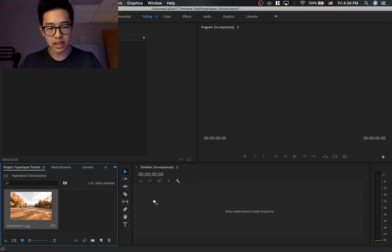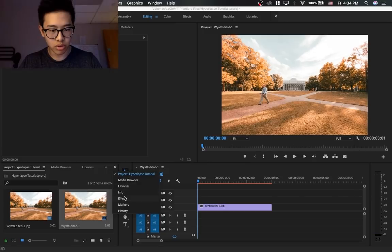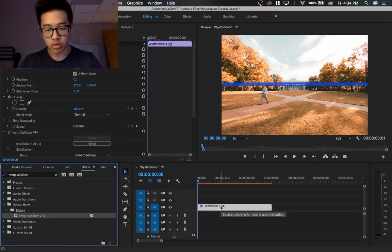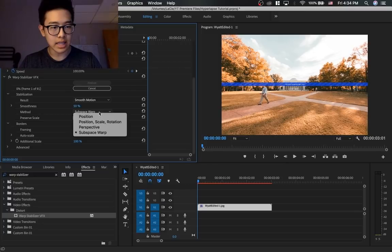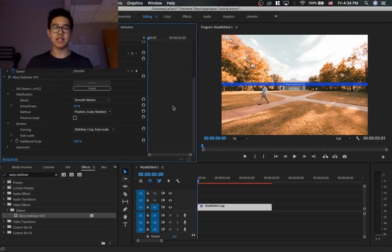Once it's imported, click and drag it into your timeline. The next step is to go to your Effects and type in Warp Stabilizer — then drag and drop it onto the actual file. While it's analyzing, we're going to make a few adjustments. Make sure the method is set to Position, Scale, and Rotation. You can mess around with the smoothness, but I like to keep it around 20 to 30. Each time you adjust it, you're going to have to re-analyze it. The more stable your footage is, the more smooth you can make it by increasing that percentage, but I like to keep it around 20 to 30.